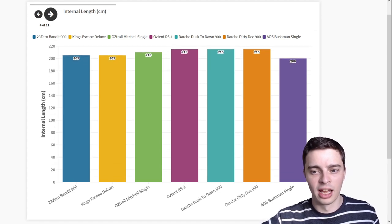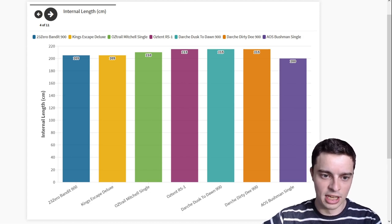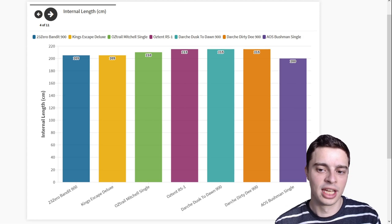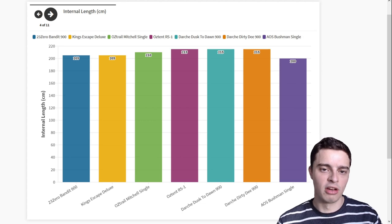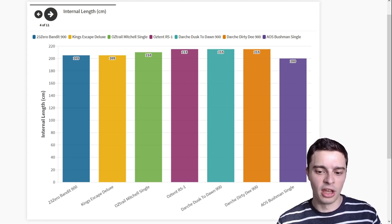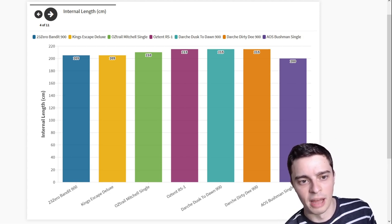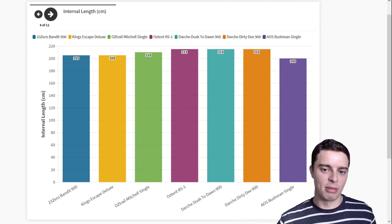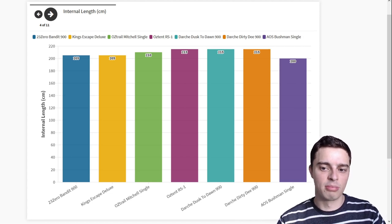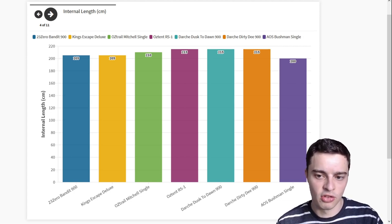The internal length is important depending on how tall you are. The swags range from 200 to 215 cm long on the inside — for most people this won't be a big deal, but if you are over 190 cm tall I wouldn't recommend the AOS Bushman Single, as it is only 200 cm long. At that height your feet will be virtually brushing up against one end and your head against the other. In that situation I would look at a bigger swag or upgrade to the AOS Bushman King Single instead.